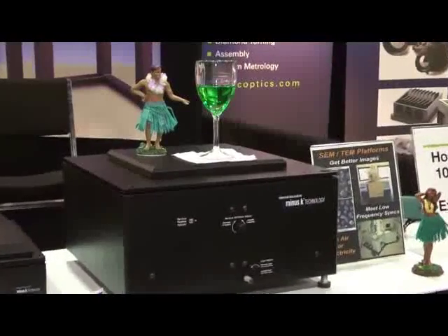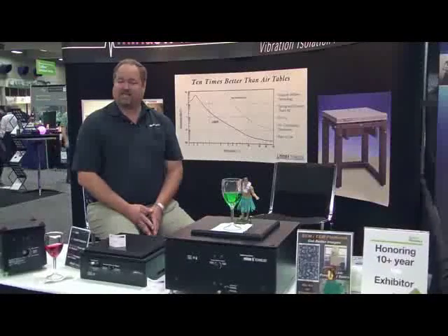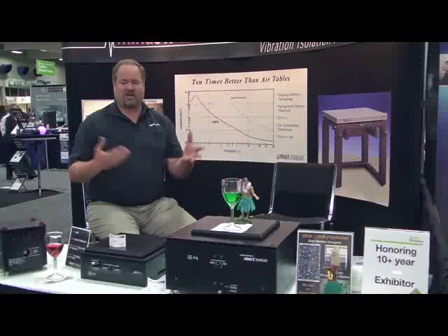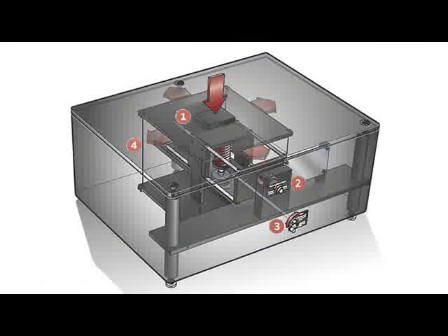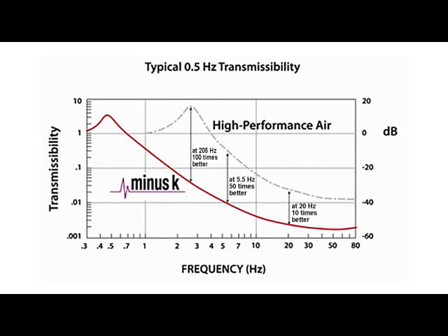So your facility requirements are very, very minimal. Our systems are also sometimes compared to active systems. Active systems are different in that they use power supplies, transducers, sensors, and a feedback loop to try to emulate what we just let physics do. Our systems are very simple, basically a spring and a mass. And because of that, we actually outperform active systems as well. We actually start attenuating vibrations in the frequency spectrum before they do, and we ultimately reach higher levels of attenuation for typically also a fraction of the cost.